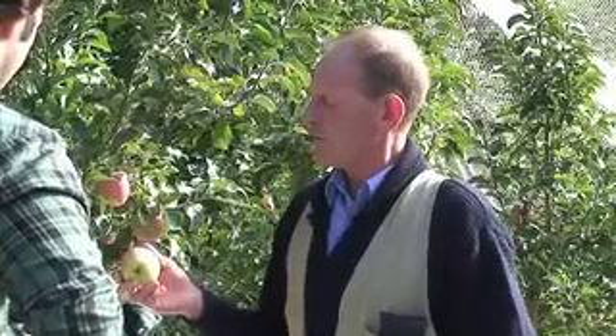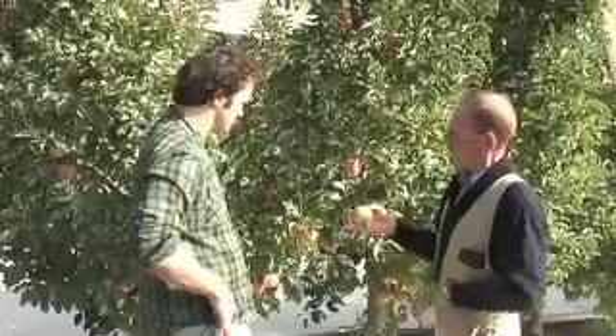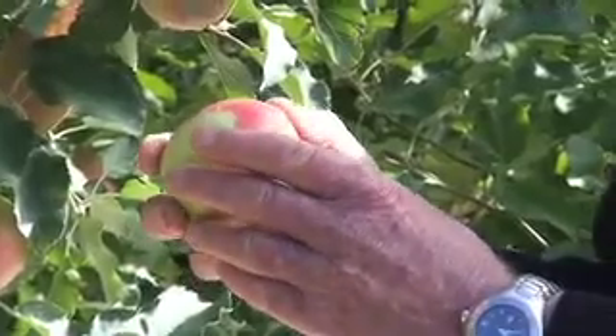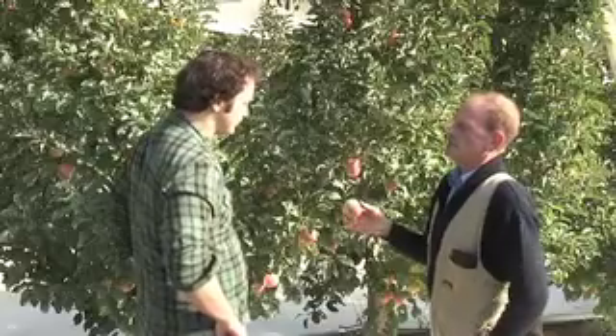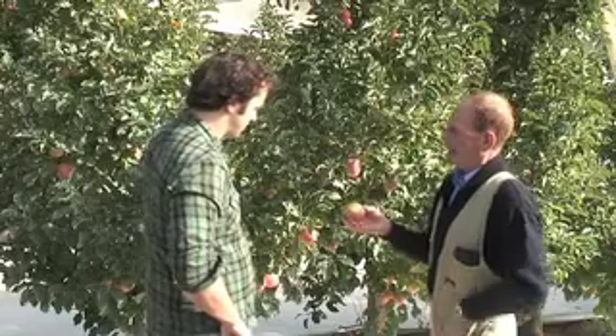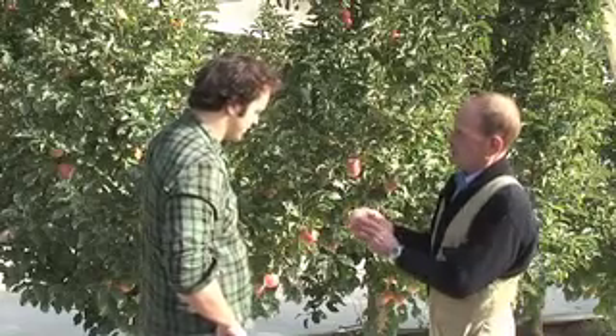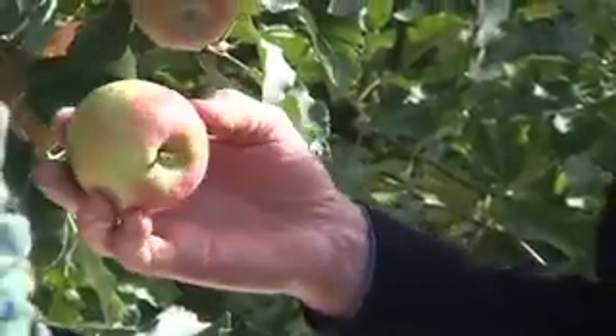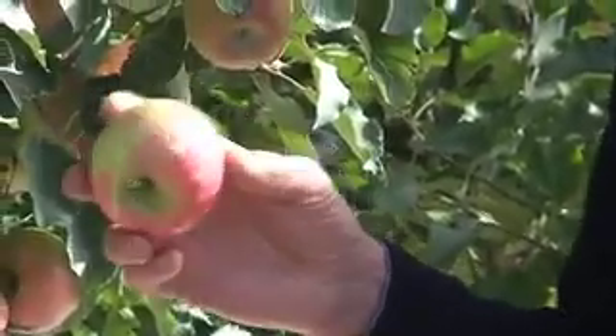With all red apples, when you are trying to decide if they are mature, what we look at is what we call the ground colour, which is the green part of the apple. Most red apples do display some ground colour, and it's when the ground colour starts to change from green to a creamy green — that's one of the simplest measures of maturity.